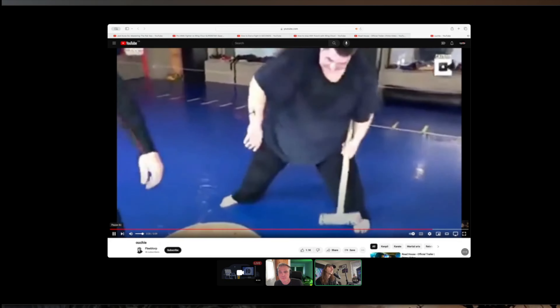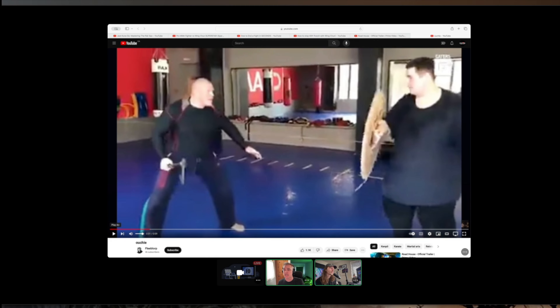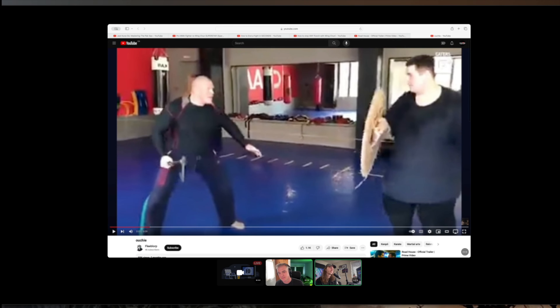Oh my gosh. That dude just got whacked with an axe. Big, strong, buff dude. Metal training weapon, maybe? Little, tiny wooden shield — a plywood plank. It's like little people. That's insane.